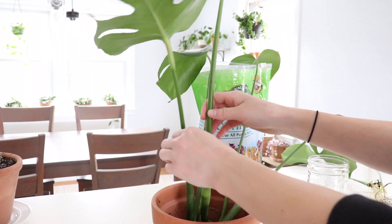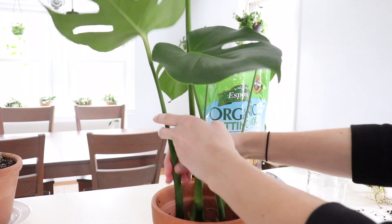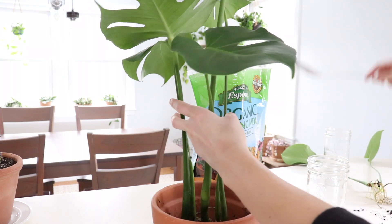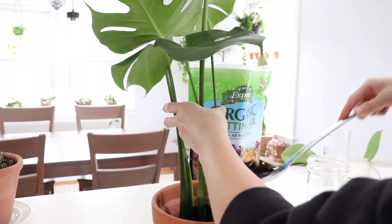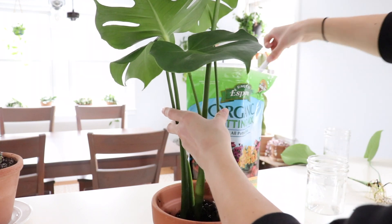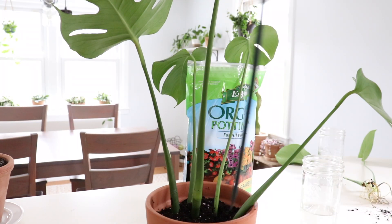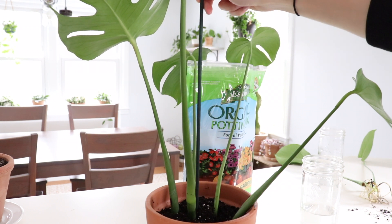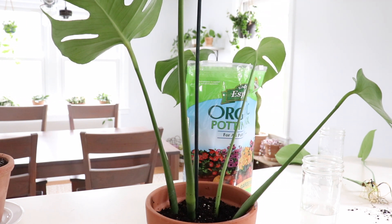Now I'm just figuring out how I want these spaced out in the pot. I think that looks pretty good, so I'll add my soil. I'm also adding a wooden stake to the middle of the plant for some additional support — just push it in until it hits the bottom.